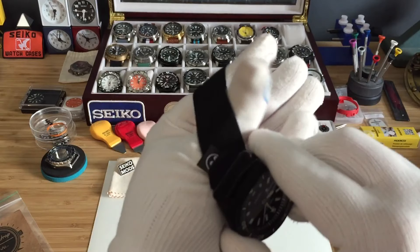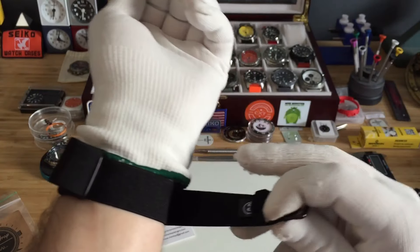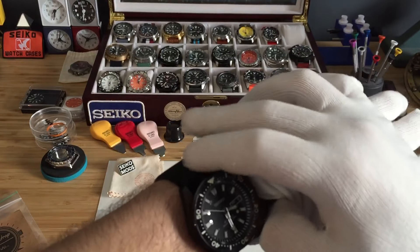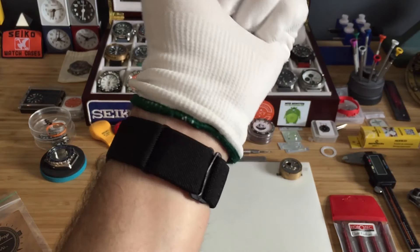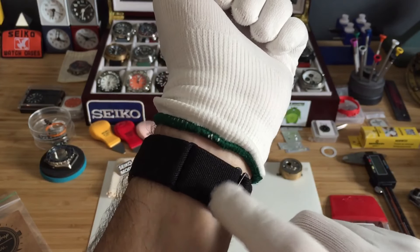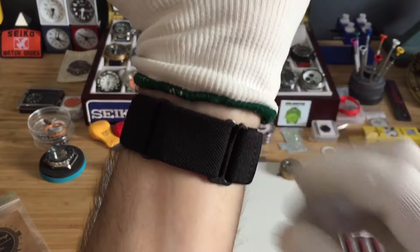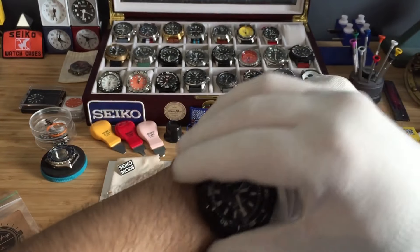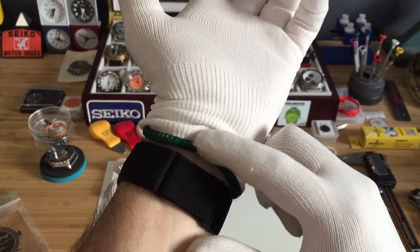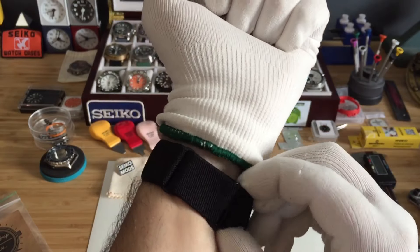Putting it on the wrist is pretty simple — pull this up and around and then hook it right in like so. Like I said, the hardware is on the bottom so it won't scratch anything. If you want to make it a little tighter, just pull this and it will get tighter.